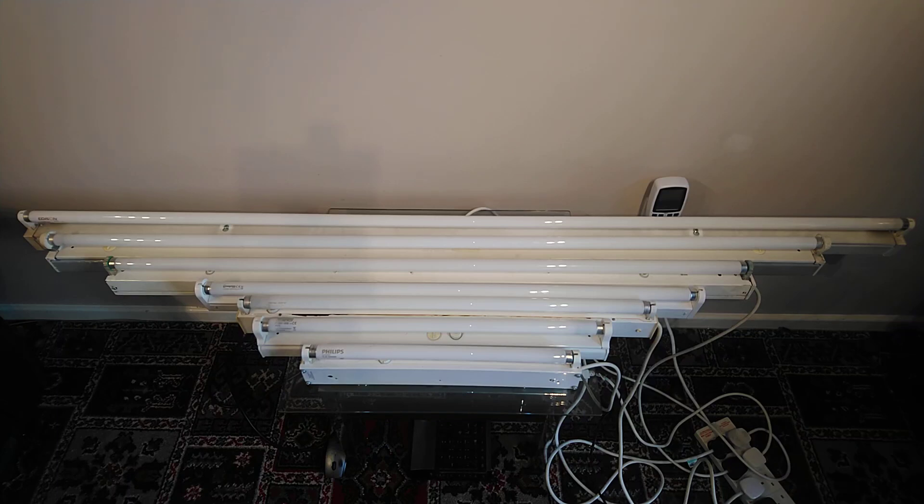Hello and welcome to today's video. I'm going to do a mass startup of these seven different sized T8 fluorescent tubes. The largest one at the top is a 70 watt Edison six foot. Below it is a 58 watt Osram five foot. Below that is a 36 watt Philips four foot. The tube in the middle is a three foot 30 watt Crumpton tube. Below that is a 16 watt Osram, an odd size at around 28 inches long. The two foot tube is an 18 watt Sylvania, and finally the smallest tube nearest to us is a 15 watt Philips, approximately 17.5 inches long.